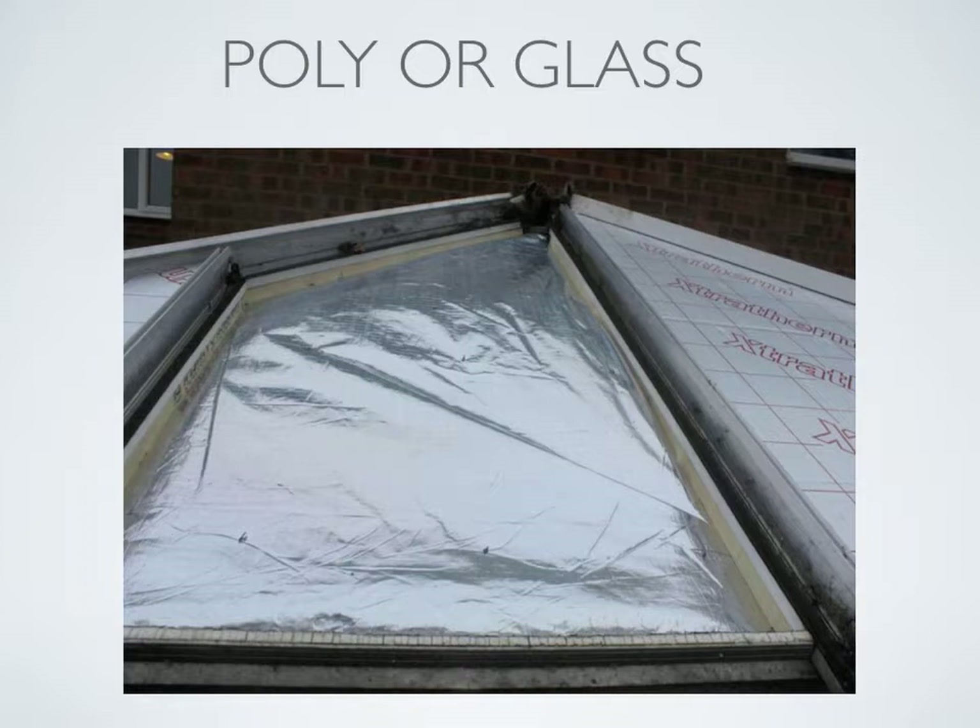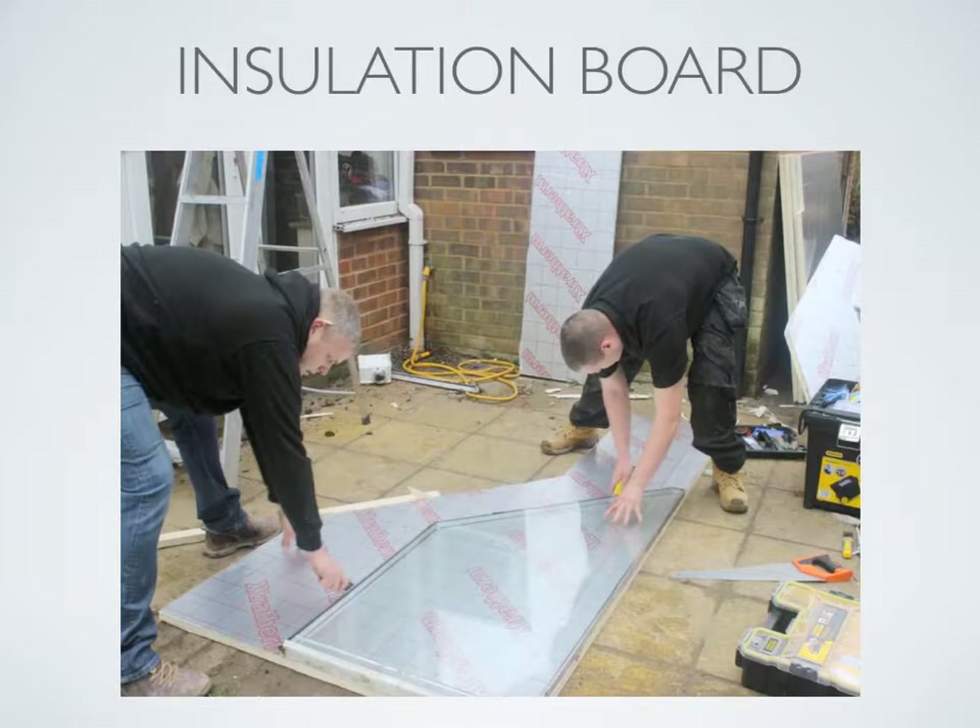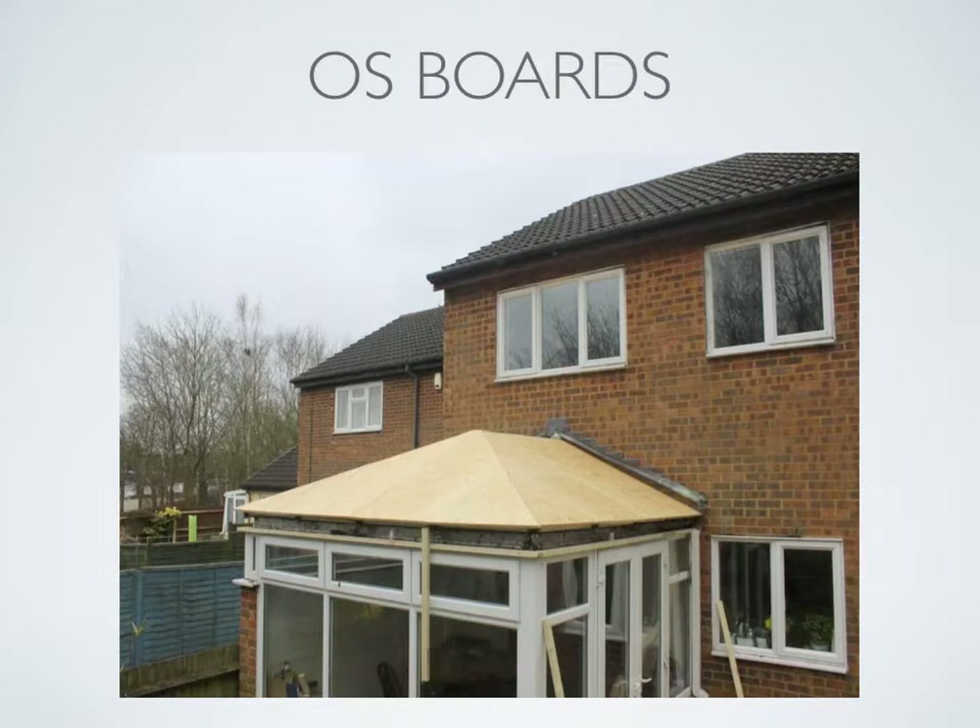What you can see in this photograph is the glazing chamber from outside. We take out the poly or glass and refit with an insulated panel. Shapes are not a problem as these can be cut on site from large sheets. Once we have replaced all of the old poly or glass with insulated sheets, the roof is covered with OS boards, which are screwed into the top of the old conservatory roof. Once this stage is complete the roof is strong enough to walk on.